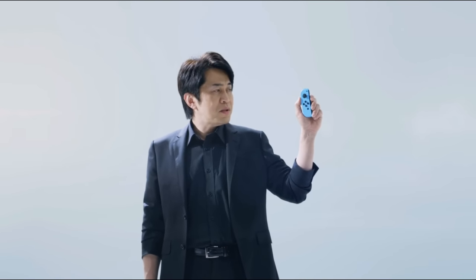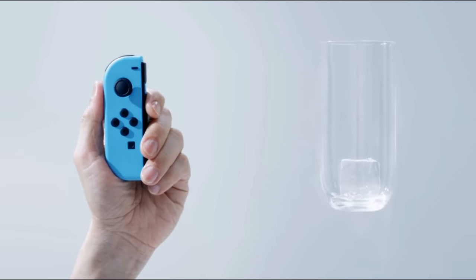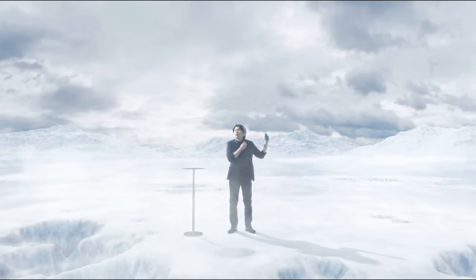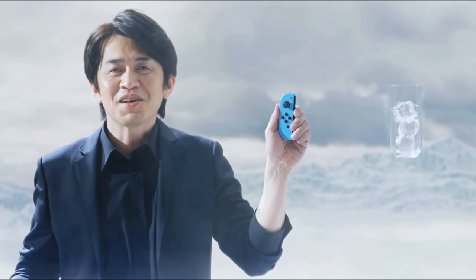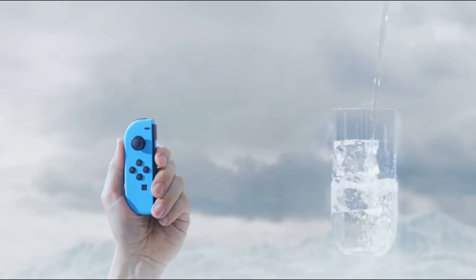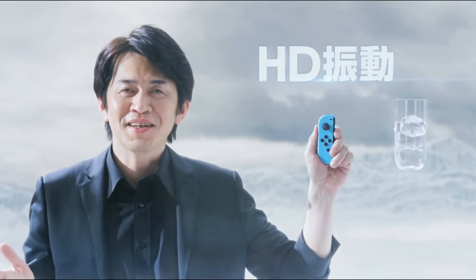What's this? It feels like something shaking in a glass. The Joy-Con can convey to you the feeling of ice cubes colliding in a cup. You can even tell — one, two, three — the number of ice cubes in the glass. And you can feel water filling the glass. This new sense of realism is produced by the precision of the new HD rumble.